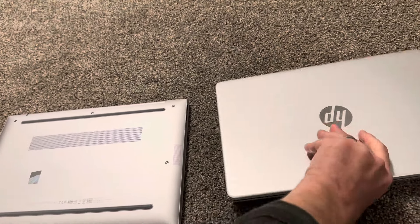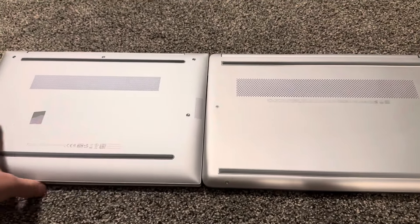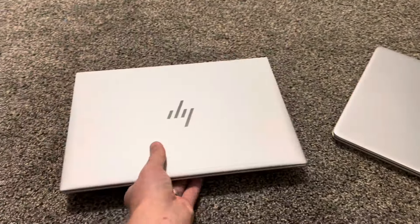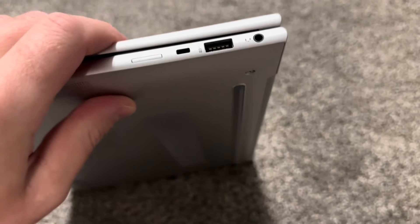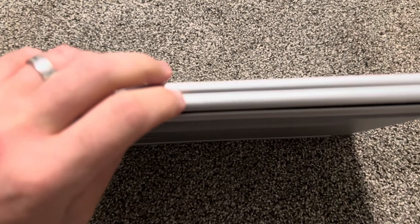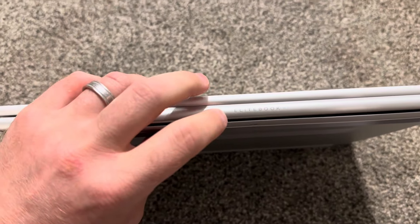I think it's aluminum here, while this one is plastic — but it looks good for a cheap laptop. This one has USB-A and headphone ports. On the back it says 'EliteBook' — let me focus — okay, you can see 'EliteBook' like this.